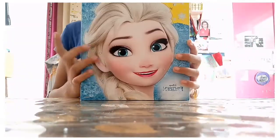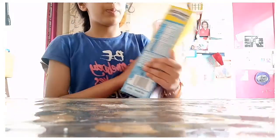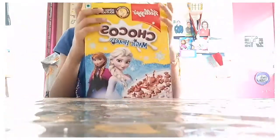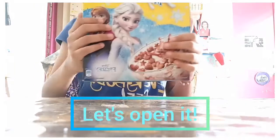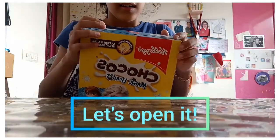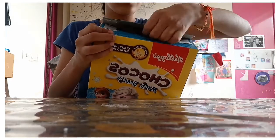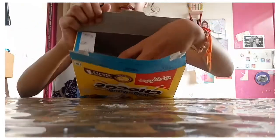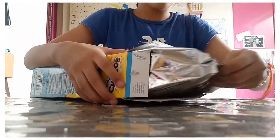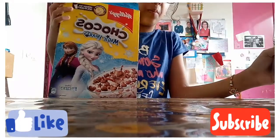So today we're going to unlock this Chocos package, so let's get started with my lovely outside Chocos. These are the Chocos and this is the box.